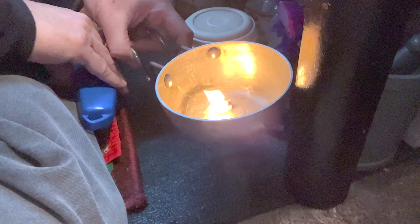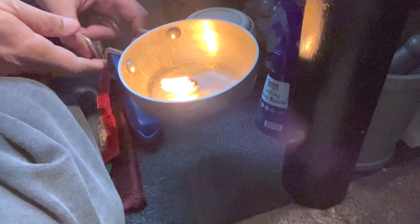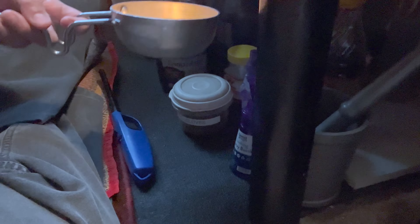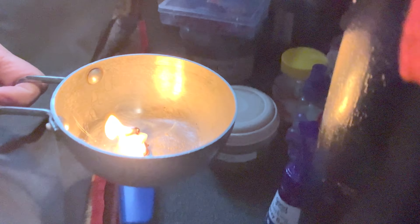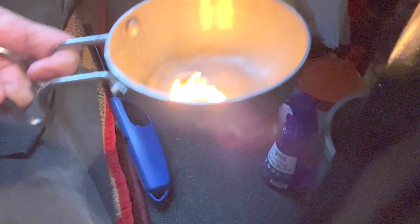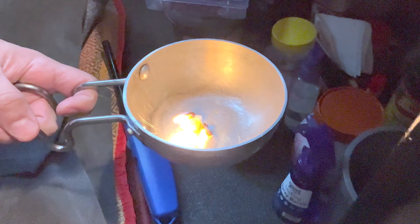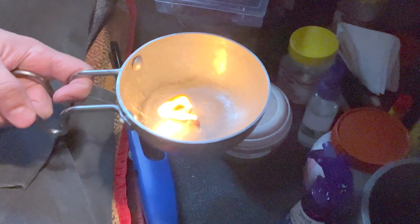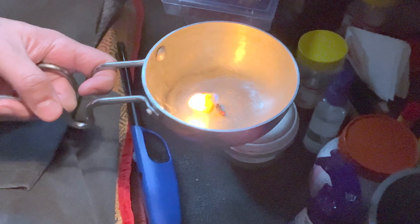Once you do this and when the flame is bright and healthy, you can take this and move it around the house and any surroundings that you want. This helps in purifying your house. You just go around each of the rooms you want to cleanse, move it around the room, and let the fumes fill up the environment and cleanse it.